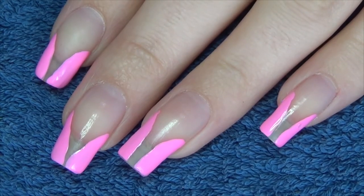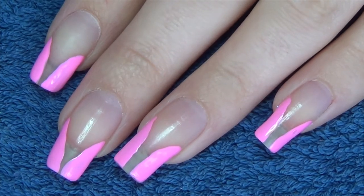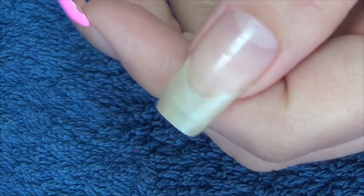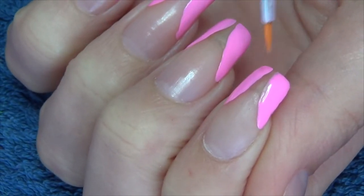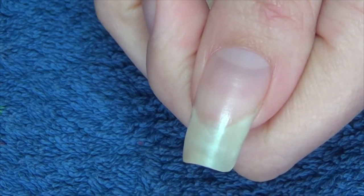Hi guys, so for this week's nail art I'm actually doing a design recreation, so I'll be sure to link down below the original artist. I've started off with my base coat and I'm then going to move in with pink, because I'm doing the side swipes on both sides and I want to still have a bit of space in the center. I'm going to use this small brush instead of the normal polish brush to apply it.